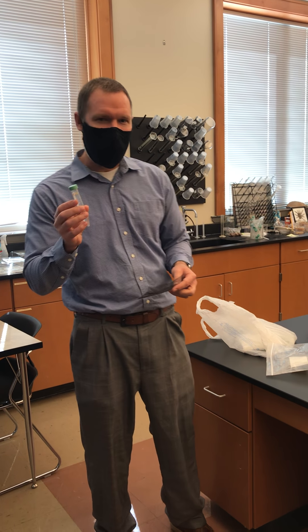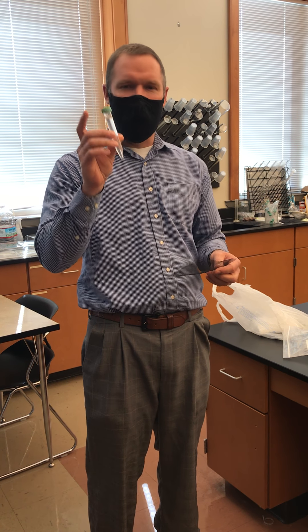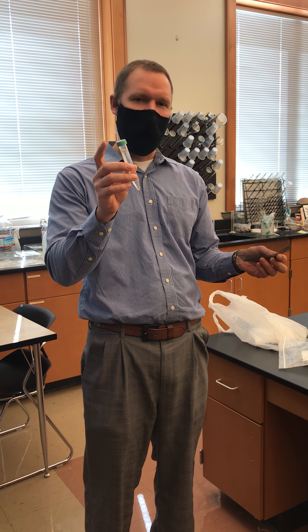Hey guys, a real quick video on how to set up your hot pepper seeds. I have given you three tubes of 10 or 12 seeds of hot peppers of the three varieties that you've picked.